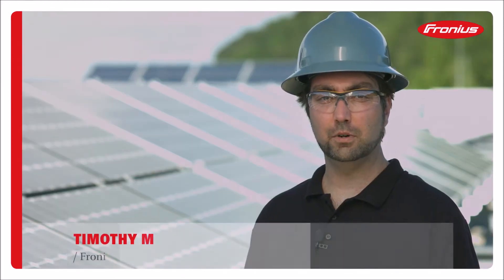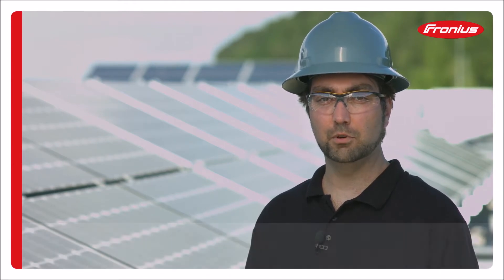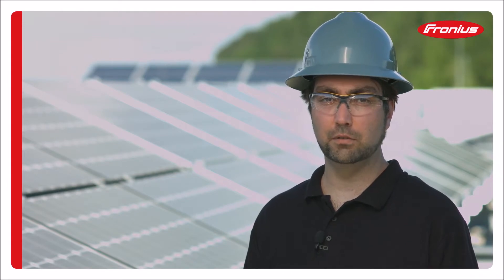Hi, my name is Tim McKernan. I work at Fronius International in R&D and I was a member of the Fronius Simo project. Today I'd like to explain the proper installation techniques of the Fronius Simo Inverter.